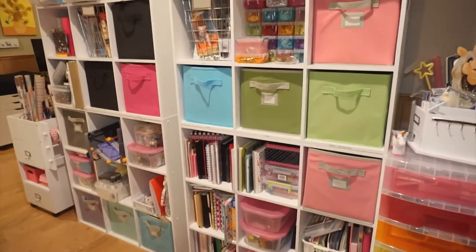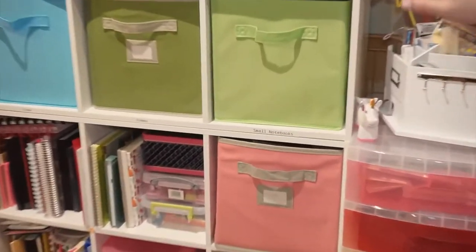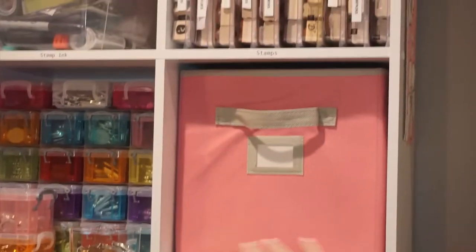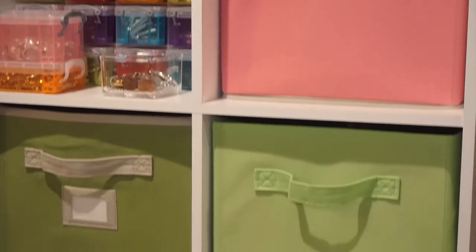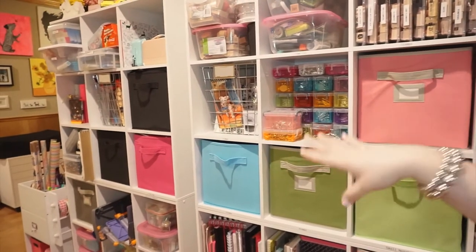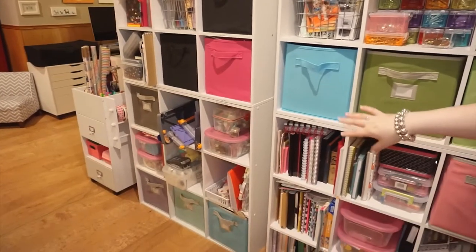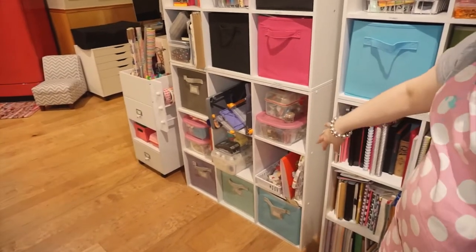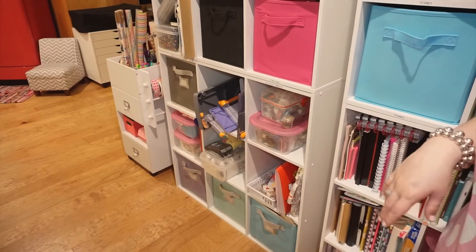This wall has a lot of different craft-type things. I tried to separate it — all my stamping supplies are in this unit, a lot of my notebooks and how-to crafty books in this section, and then over here I've got glues, tapes, markers, drawing supplies, general craft supplies, glitters, embossing stuff, cutters — all that kind of stuff over here.